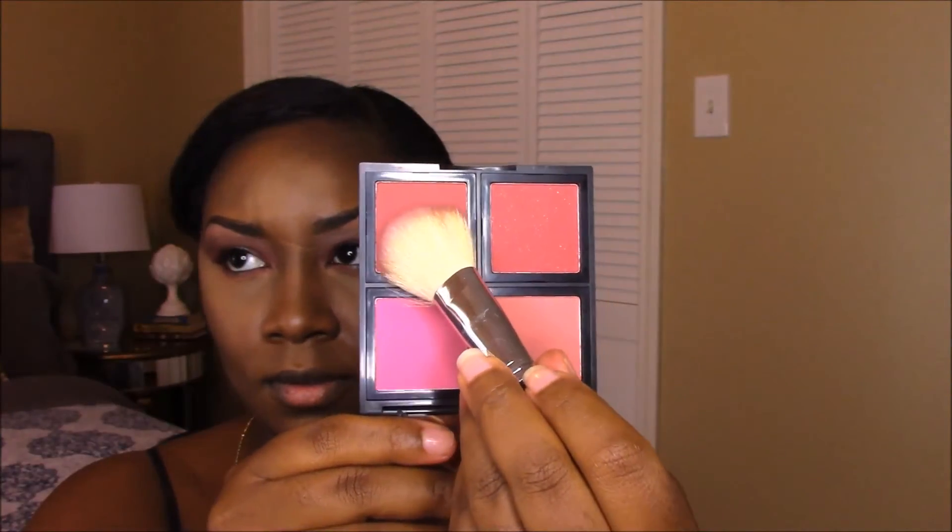Here I want to show you guys the e.l.f. blush palette I'll be using — I believe it's from the Dark blush palette. I'm applying my highlight using the Lorac Tantalizer Baked Bronzer. To contour my nose, I didn't want to use the Matte Brown because it's a bit dark and cool, so I went in with the Covergirl Emory Bronzer to contour my nose.